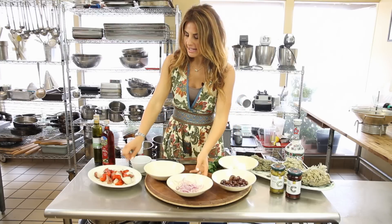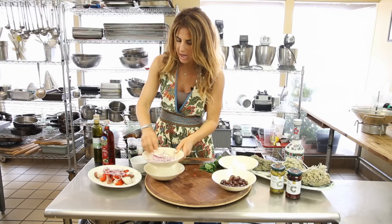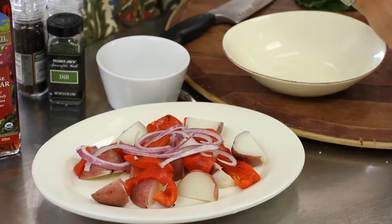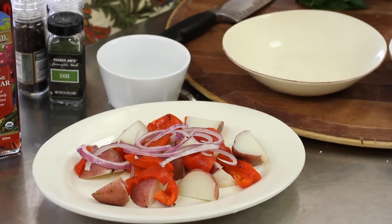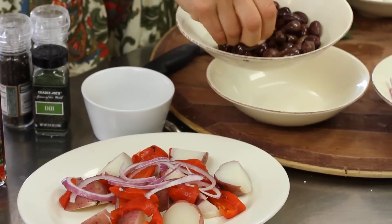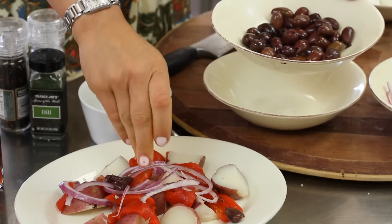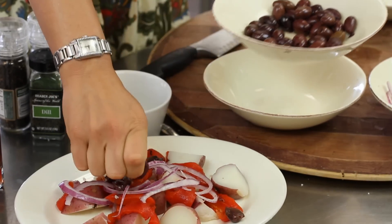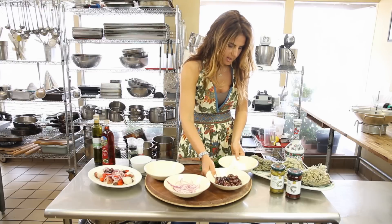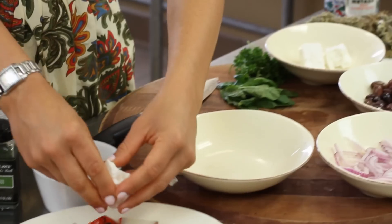I've just added the red pepper. I'm going to put a little bit of red onion on top, some kalamata olives — I'm using organic kalamata olives from Chef Cat Cora's line, they're really good, really fresh. And I'm going to grab some feta and crumble it on top.